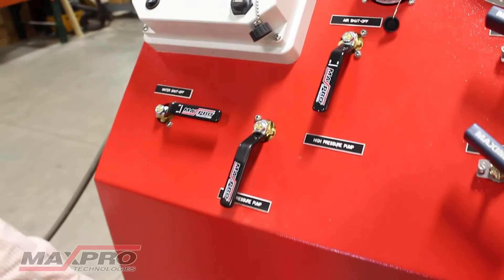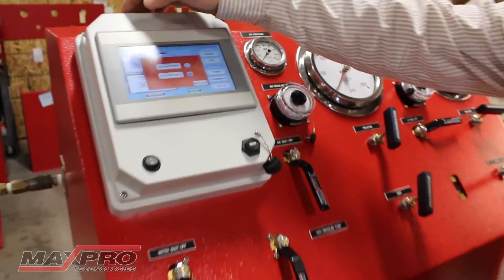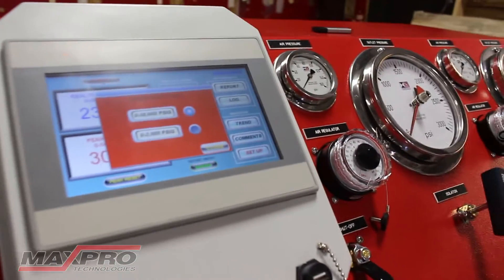The reason we do this is that it allows you to purge the air out of the part. When you turn on the logger, you'll be cued to ask which pressure range you want to use.